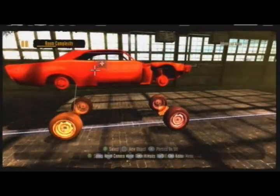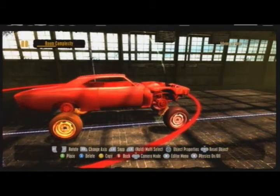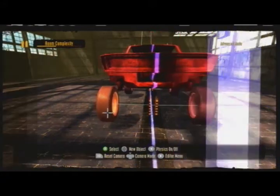Now I'm going to spend a little bit of time just aligning it. Of course you can do this too. Also make sure to left bumper select the car as well, so you don't accidentally move the wheels that were already attached.